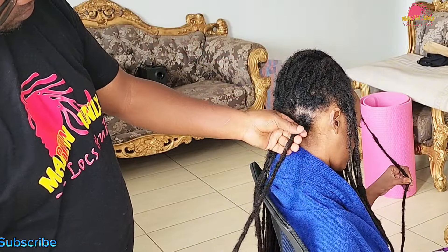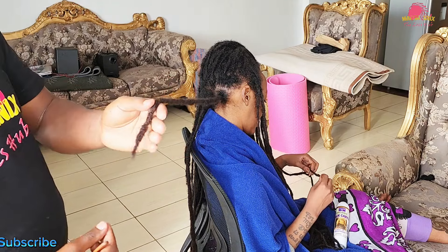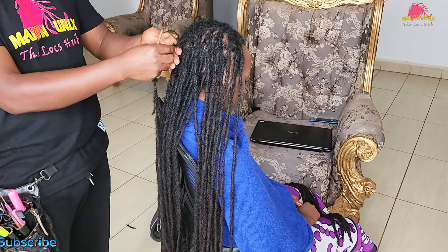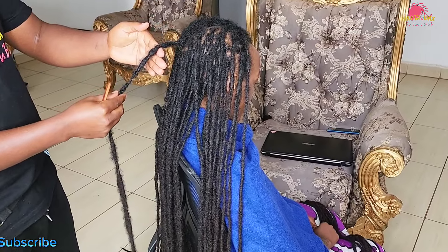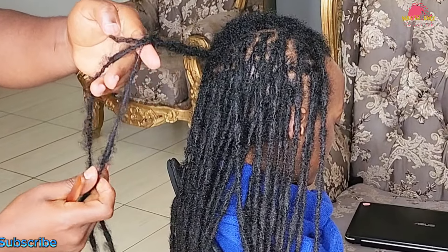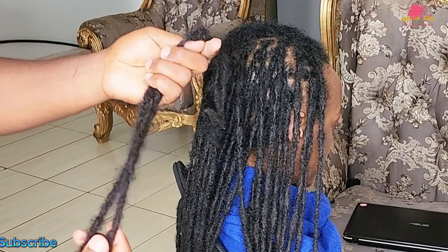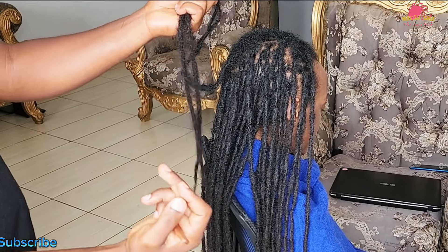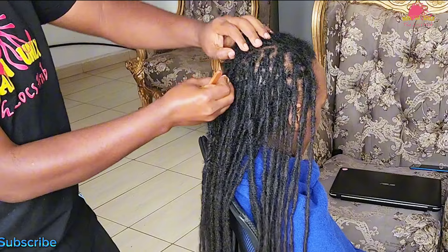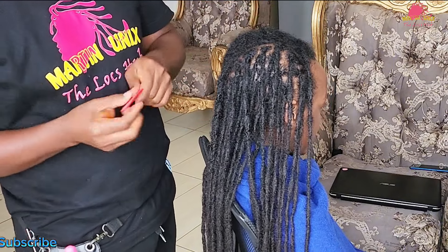Now let's address bumpy and splitting sections. To start, you'll need a crochet needle — an essential tool for locs maintenance. In my case I'm using a 0.5mm needle. Begin by examining your locks and identifying any bumps and irregularities. Once you have identified these areas, hold the lock strand firmly yet gently to avoid causing any excessive stress on the hair.